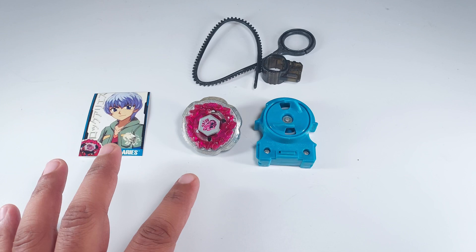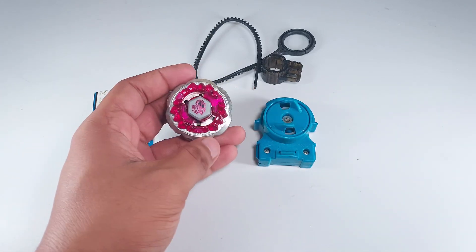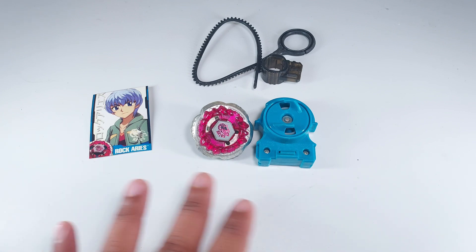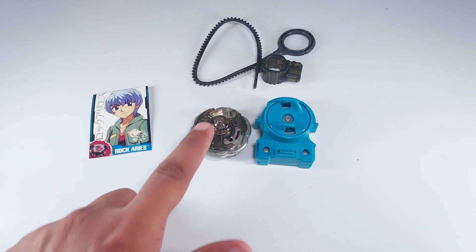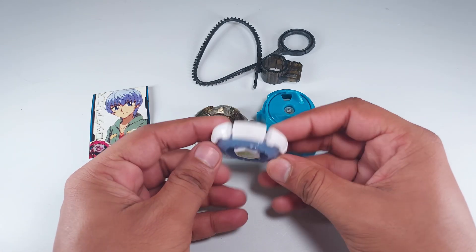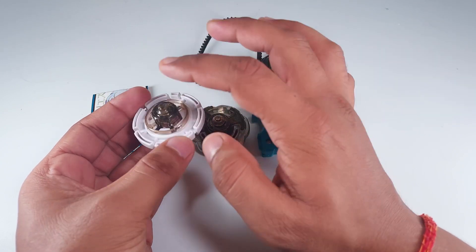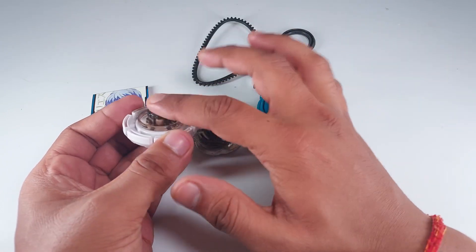We've unboxed the bay and applied a face wall sticker. Unfortunately there were two issues: first, the original stickers weren't available so I used an extra face wall sticker. Second, the tip we got was broken — looks like a manufacturing fault — so I've swapped in a tip from my Heat Leon. You can see the damaged tip on the Heat Leon; it looks like it melted from heat.